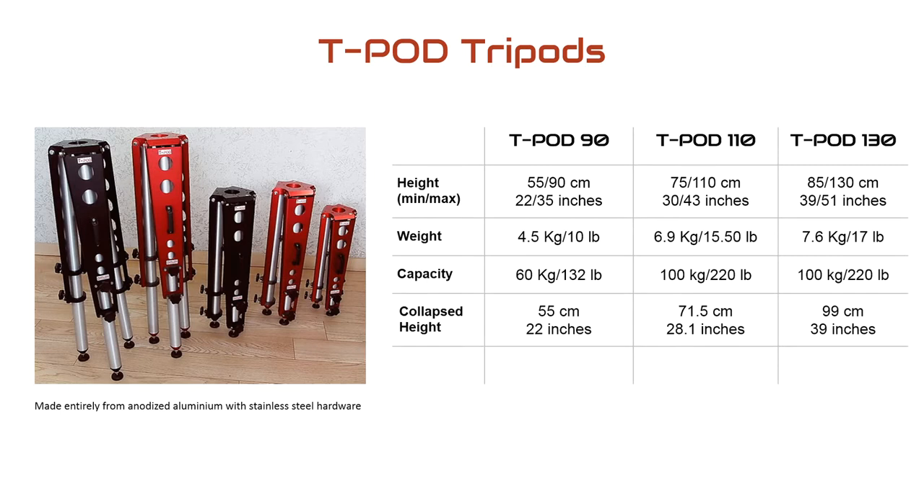As you can see in the technical specs, the Teapod 110 is slightly lighter than the 130, and it collapses down smaller — to 71.5 centimetres versus 99 centimetres for the 130.